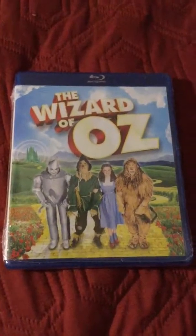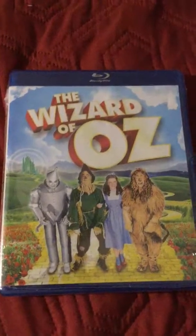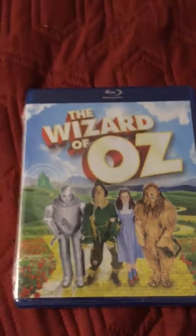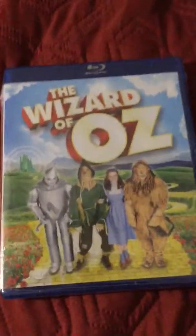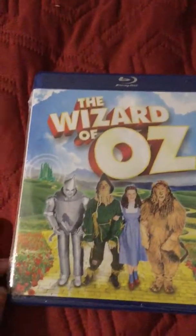Hi, how are y'all doing? I hope y'all are doing super duper well. I have an unboxing for y'all today — I am going to unbox the 75th anniversary edition of The Wizard of Oz on Blu-ray. It may not say 75th anniversary on the Blu-ray, but I can assure you it's the 75th anniversary Blu-ray edition of The Wizard of Oz. So let's get to it. I actually picked this Blu-ray up quite a while ago.